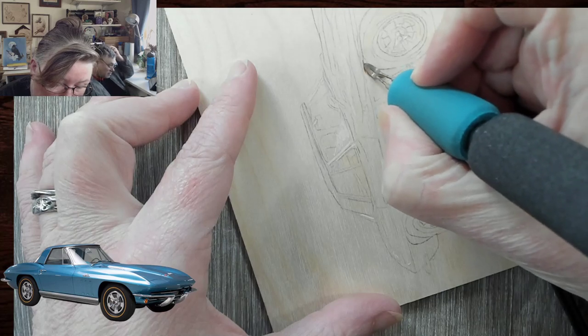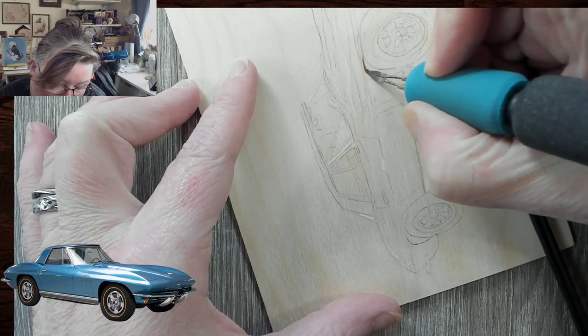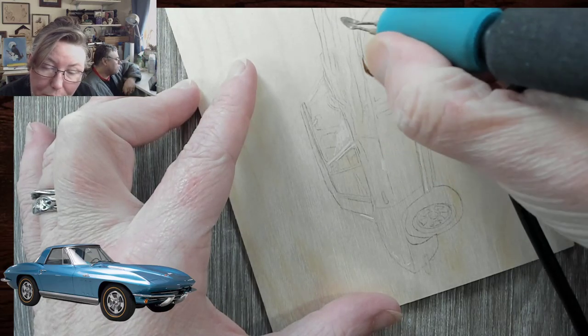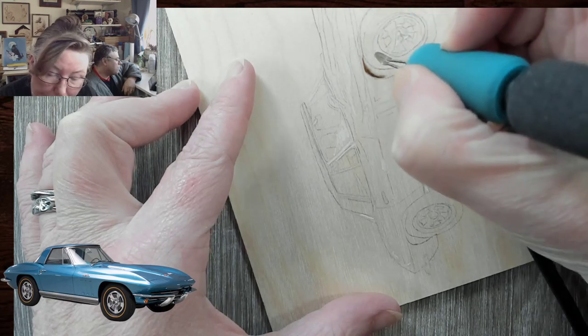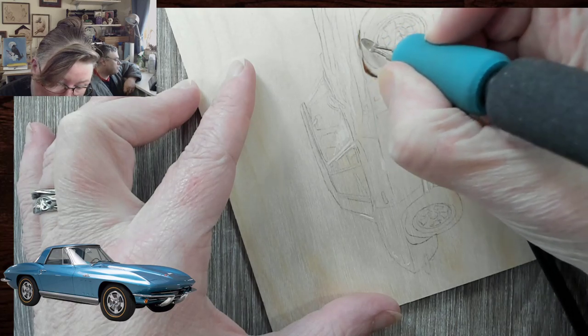If I would have done a pattern, I think it would have been more accurate, because I would have been able to see on the computer where everything's at. Whereas going from the photo, I know I'm off — there were things I couldn't make out. That was just a good reminder as to why I like doing a pattern from the computer.